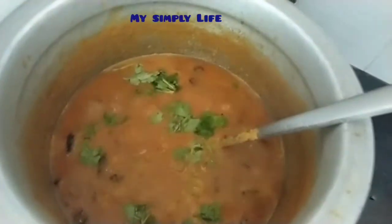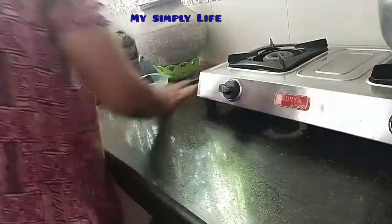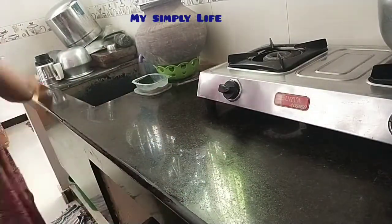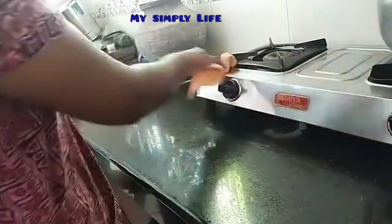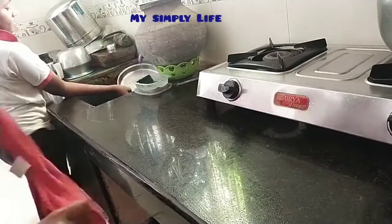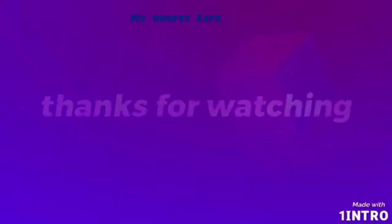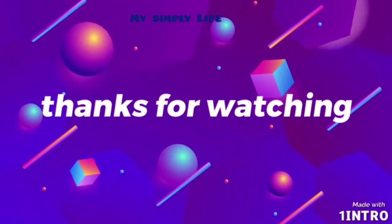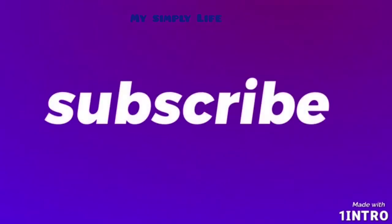Now we have to cut it in the 3rd stage. Now we are all finished. We have to clean the kitchen. So now we are going to clean the kitchen. Now we are getting ready for lunch. Thanks for watching friends. Please subscribe, like, and share my channel. Thank you.